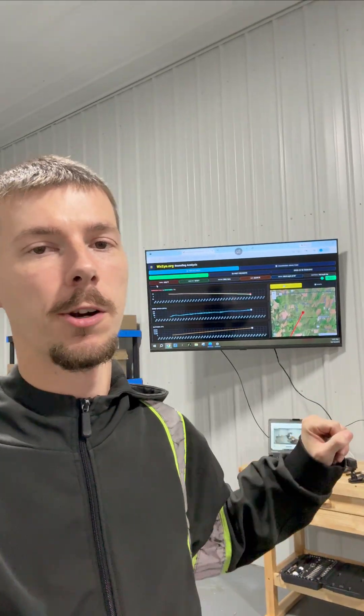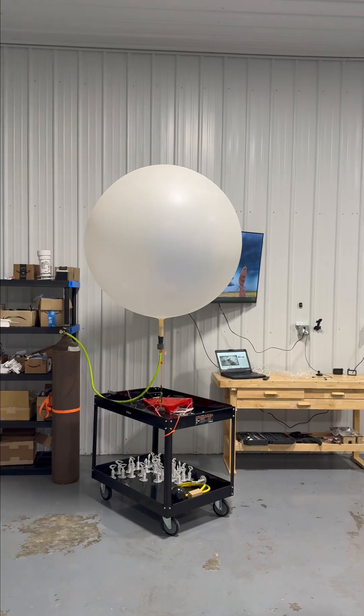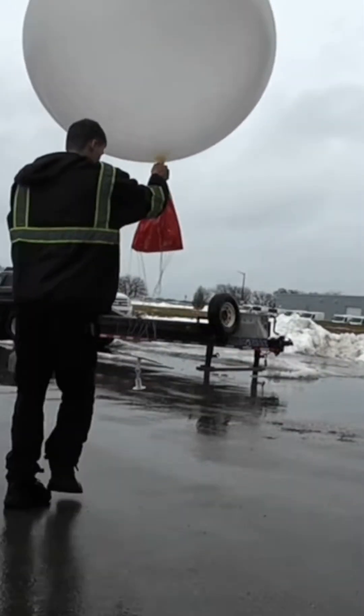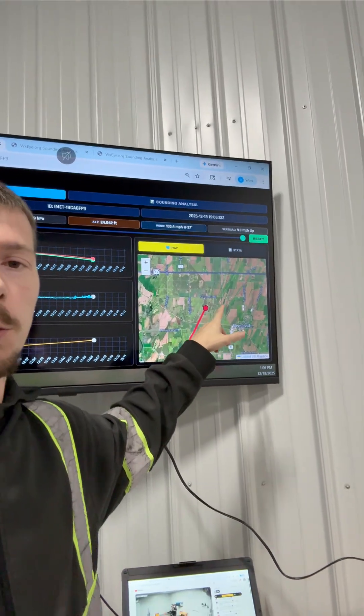We're at Project Weather Eye headquarters here in Stoughton, Wisconsin. On the big screen behind me, we've got our live streaming system pulling in data from our weather balloon that we launched about a half an hour ago. You can see this thing's already way up over here over Reeseville, Wisconsin.